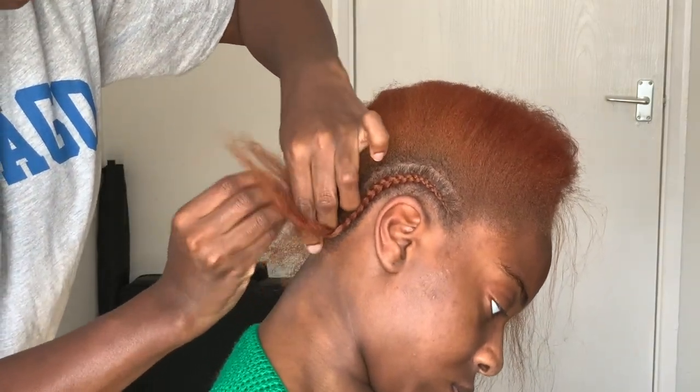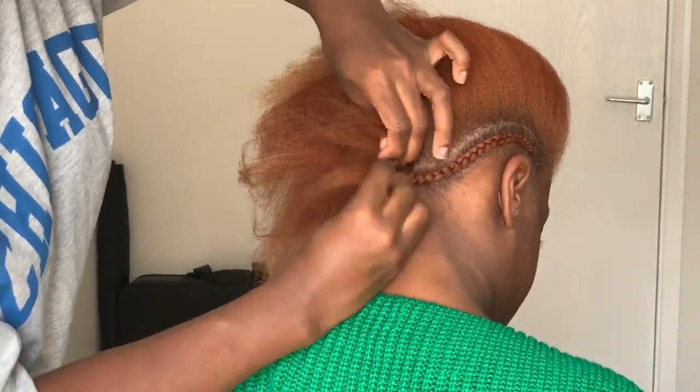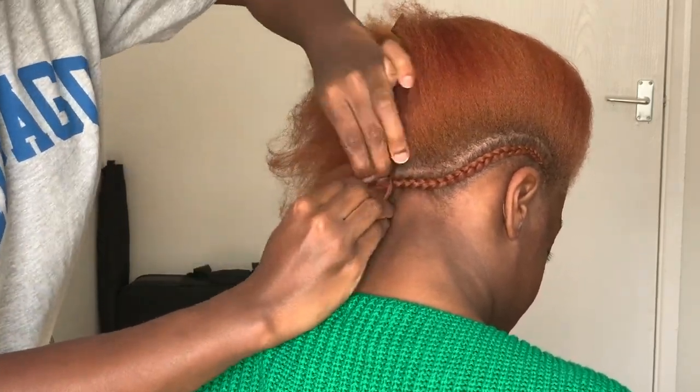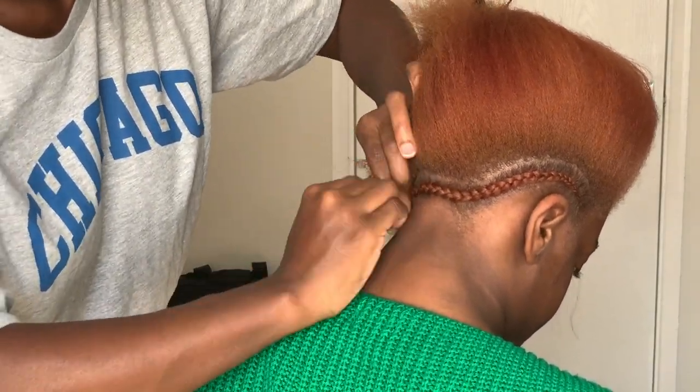This braid that I'm doing on the side is perfect for anchoring your wigs. So if you're someone who likes to use combs in your wigs, this is perfect — you can slide it into the side as well as in the back nape area. Especially if you have a cornrow done like this in the back, it's perfect for that.